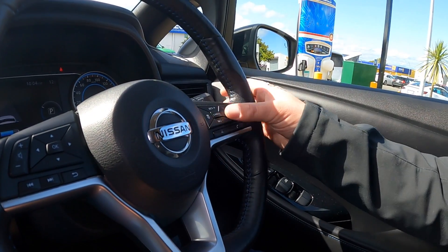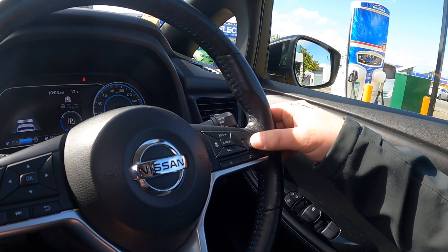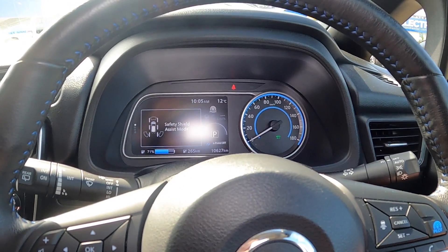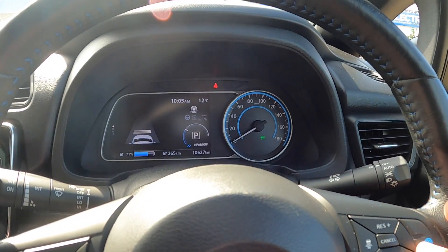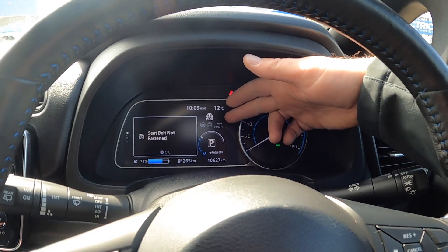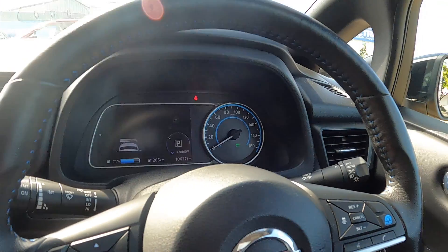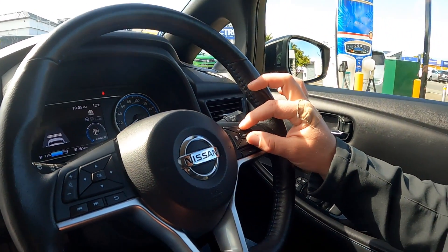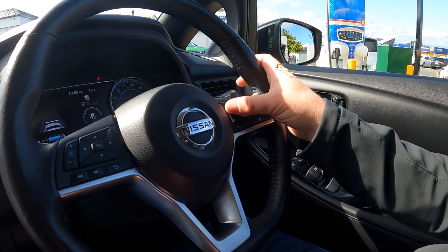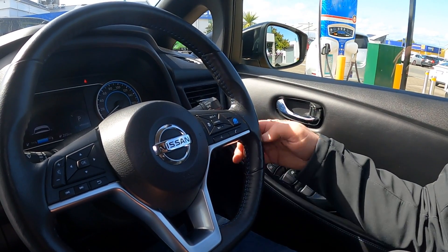These buttons relate to ProPilot. Some vehicles have this, some don't — if you don't have this button then you don't have ProPilot. First you turn it on, which confirms it's on in the display, then you get to the desired speed and push set. We're not moving so it won't activate, but it will display the locked-in speed and you can adjust it with plus and minus. This button sets your following distance to the car in front, and you can hit cancel or turn it off completely, or push the brake to deactivate it.